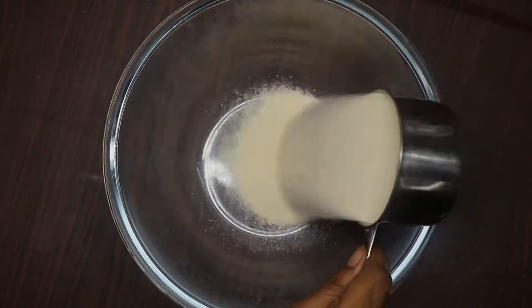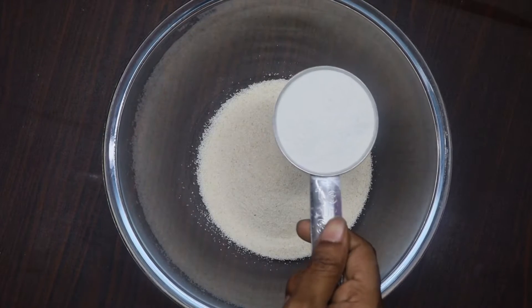In a bowl, we will add a cup of rava and a cup of maida.